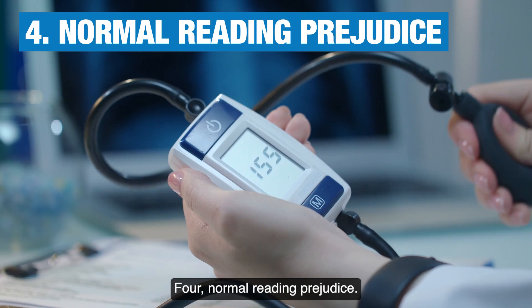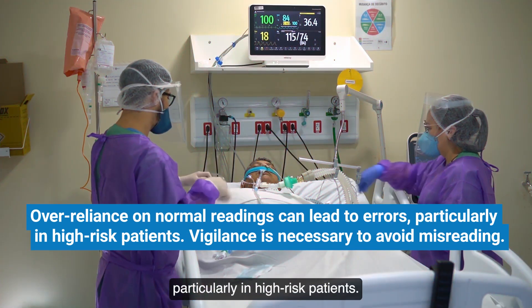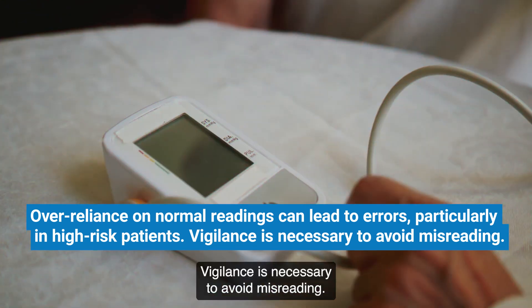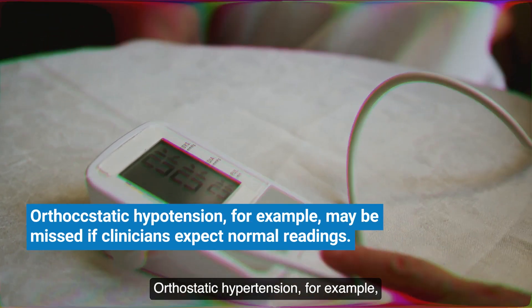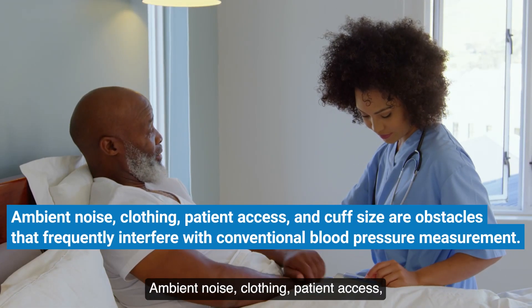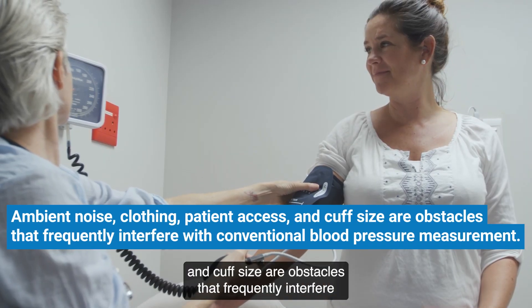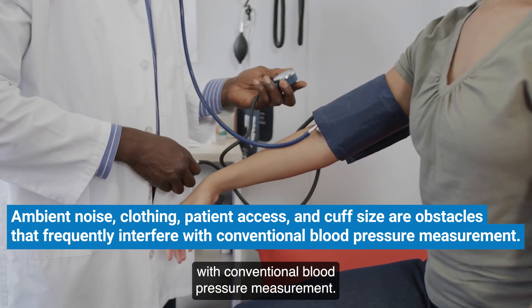Four: normal reading prejudice. Over-reliance on normal readings can lead to errors, particularly in high-risk patients. Vigilance is necessary to avoid misreading. Orthostatic hypotension, for example, may be missed if clinicians expect normal readings. Ambient noise, clothing, patient access, and cuff size are obstacles that frequently interfere with conventional blood pressure measurement.